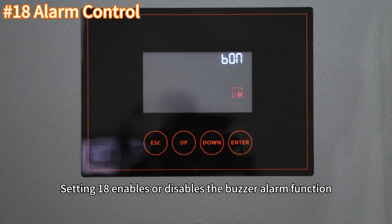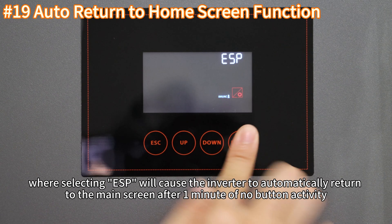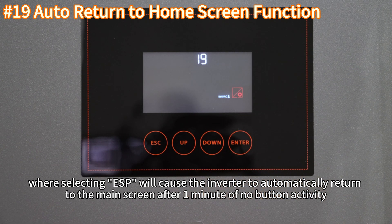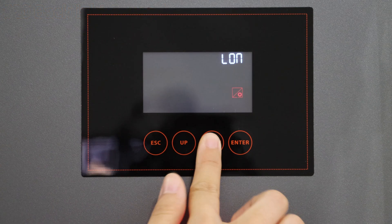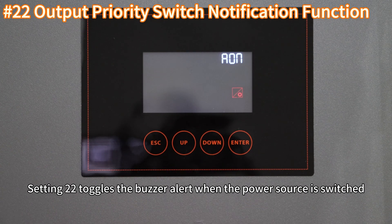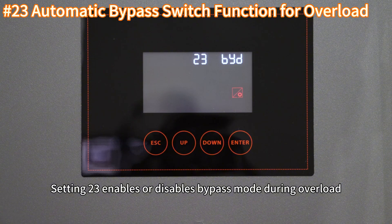Setting 18 enables or disables the buzzer alarm function. Setting 19 enables or disables the auto-return to the main screen — selecting ESP will cause the inverter to automatically return to the main screen after one minute of no button activity. Setting 20 controls the backlight function. Setting 22 toggles the buzzer alert when the power source is switched.